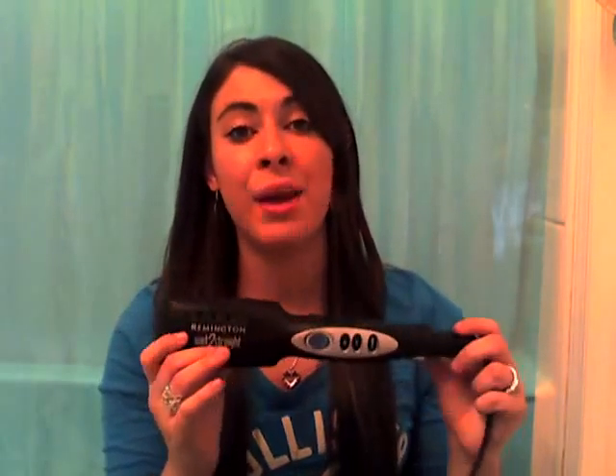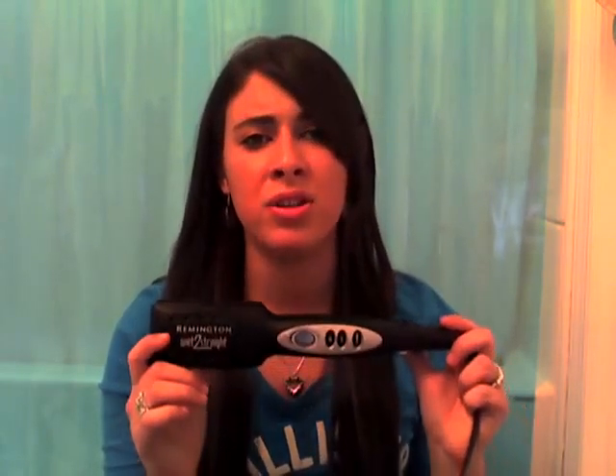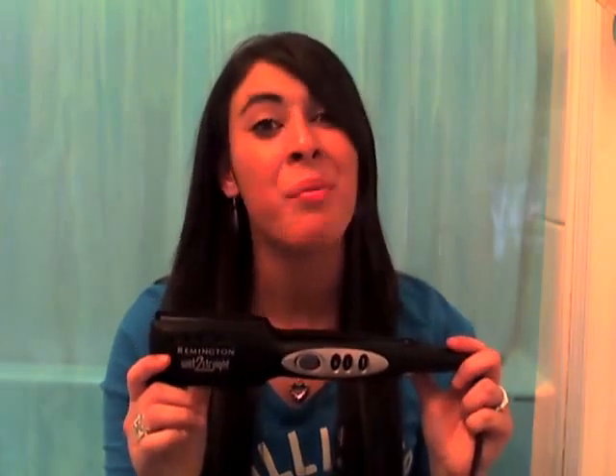So this is a Wet 2 Straight Straightener, which is amazing, because you cannot find that nowadays. It's really hard to find a straightener that will straighten your hair when it's wet without breaking it, without frotting it to the bottom of the ceramic.